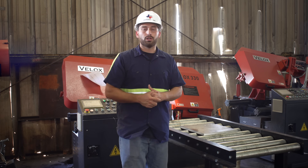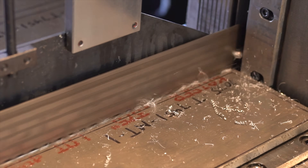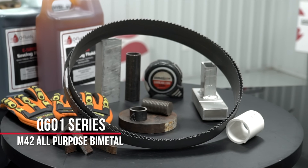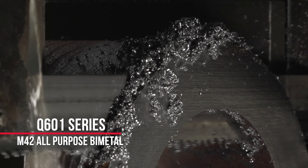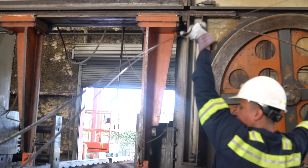Since 6061 aluminum is actually pretty soft and has good machinability, we'll be able to use SawBlade.com's Q601 M42 bi-metal blade. The Q601 is a good general purpose bi-metal blade that's going to give you a good cost per cut across a variety of different materials, and is available through SawBlade.com in many different configurations to fit many major bandsaw manufacturers.